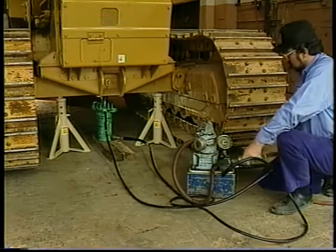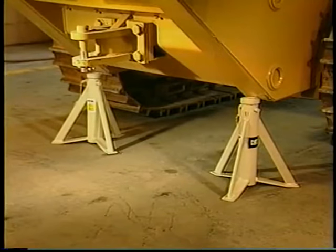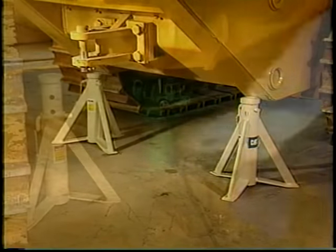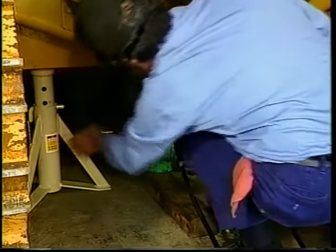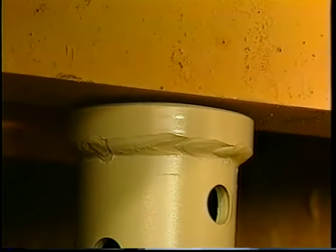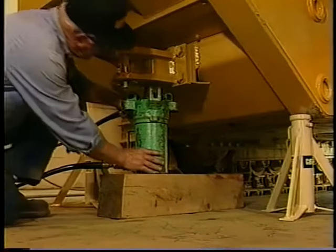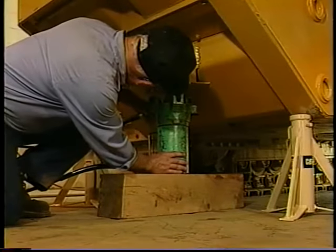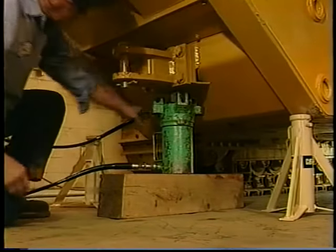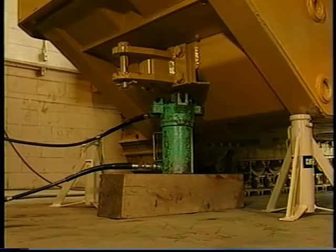Always maintain at least three points of support. Due to varying weight limitations on jack stands, four points of support are demonstrated in this example — two jack stands in front and two jack stands in the rear of the machine. Raise the front to a height that will allow you to place the front jack stands into position, then use the jack to lower the machine until it's balanced and resting on the jack stands. With the front of the machine properly raised and secured, move to the rear of the machine and position the hydraulic jack in the center so that two jack stands can be positioned, one on each side of the jack.